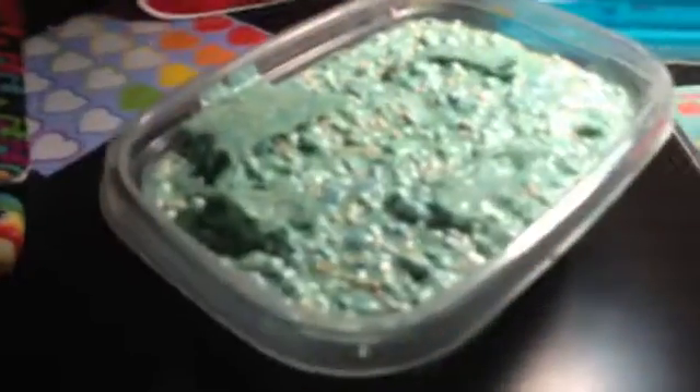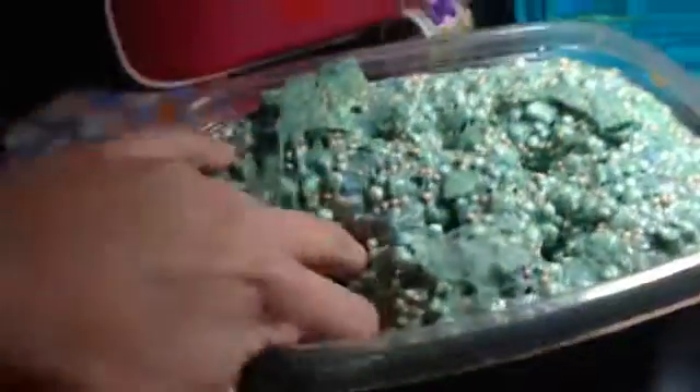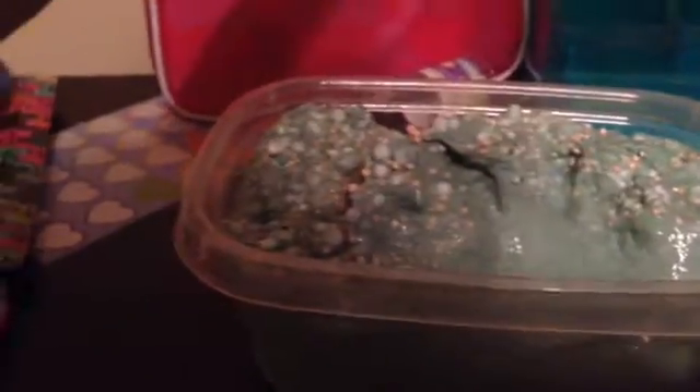Here's this ginormous slime that I have. It's actually a slime smoothie — if y'all don't know what that is, it's just a bunch of different slimes mixed together. It's so good. On camera it looks mint green, maybe because of the light, but it's really more of a regular green. Inside of it there are some foam beads — some little orange ones and some white ones.